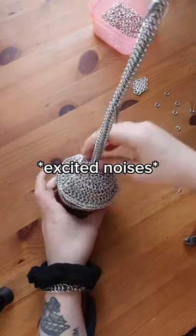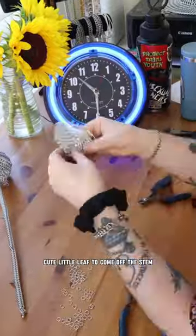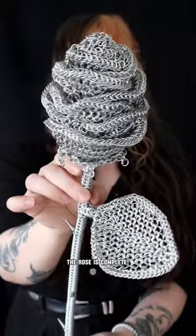Now I'm starting to get excited. Now that the rose is finally finished, I decided to use the remaining rings to make a cute little leaf to come off the stem. This was the final touch, and with that, the rose is complete.